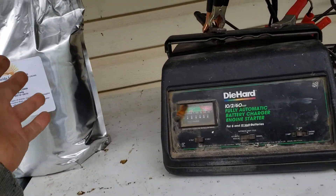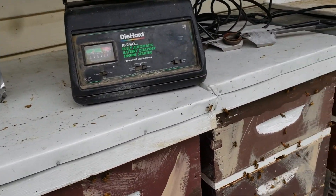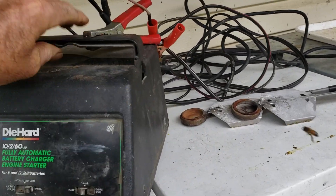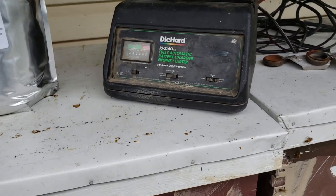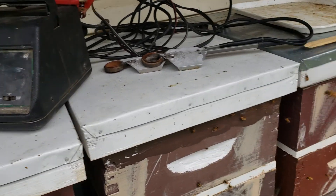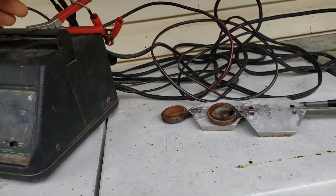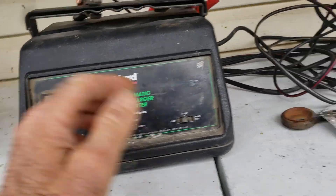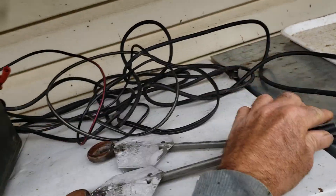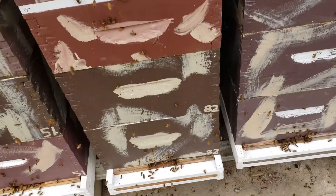Now this is what I do — I don't carry a battery around. Who wants to carry a deep cell battery around? I use a battery charger, and if I'm going to an apiary where I don't have electricity I throw a generator in the back of my truck, run a cord to this battery charger. I bought another one of these last winter and I run two of them — one's hot all the time.